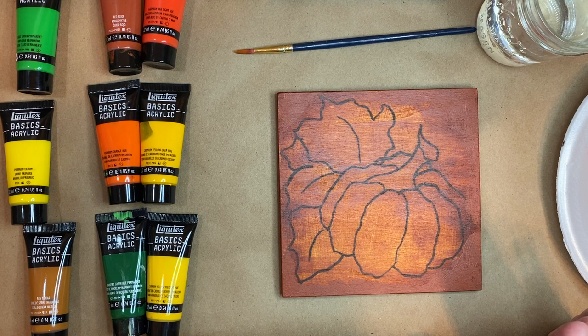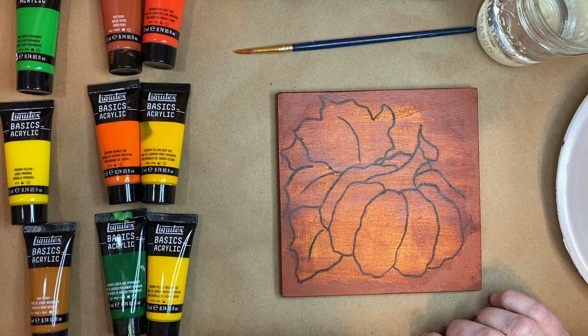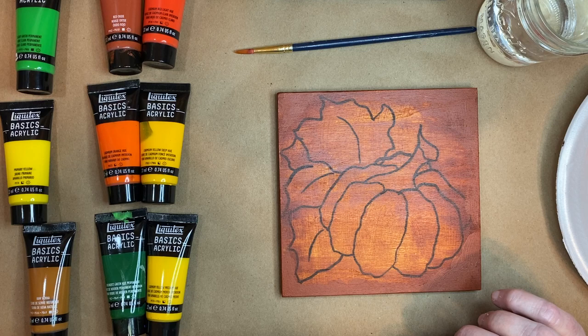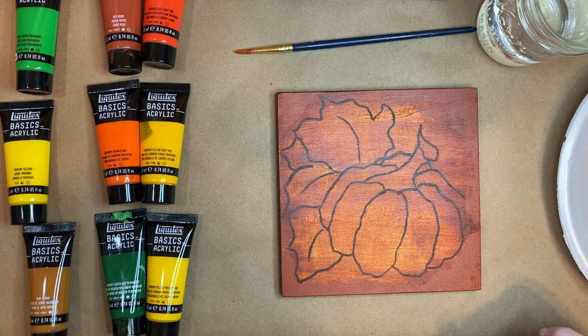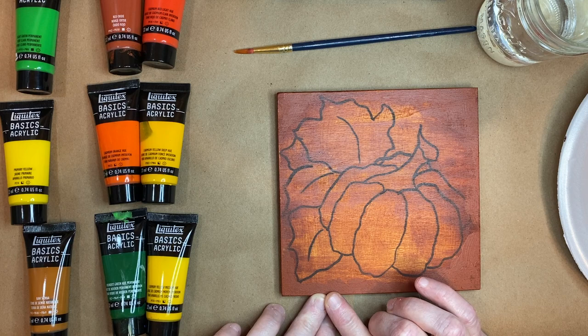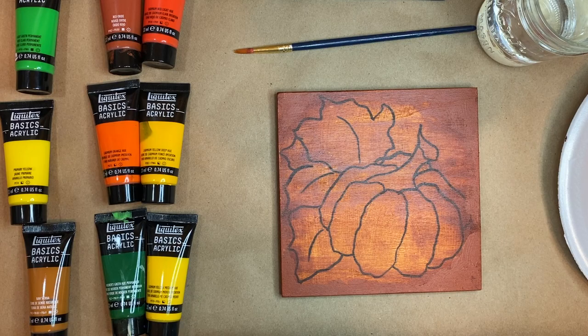I'm not going to attempt to do it exactly like the artist did — I'm going to do my version. What I did was trace as much of the pumpkin as I could and then finish drawing it myself, then traced it in black fabric pastel marker so I can see it. Then I painted my canvas over it, staining it with a little burnt sienna and some water to spread it out. These six paints are the ones I have laid out on my palette.